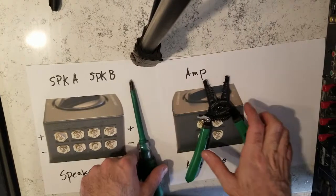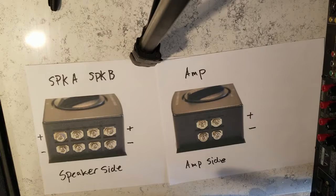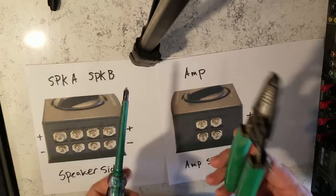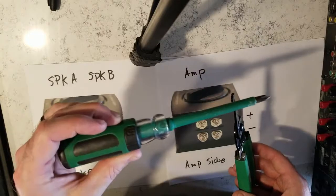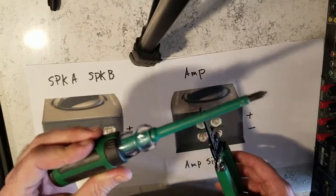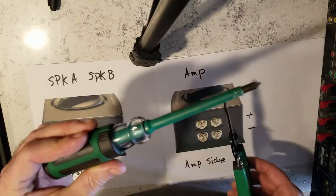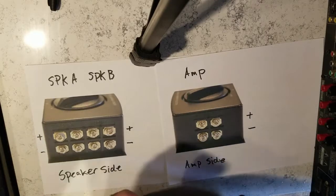Hi Klum. This is a quick tutorial for you for your AB switch. The tools you'll need are a wire stripper, cutter, and screwdriver. Hopefully you'll only need the screwdriver. I'm providing some stripped wire for Melissa to take home with her. So anyway, here we go.